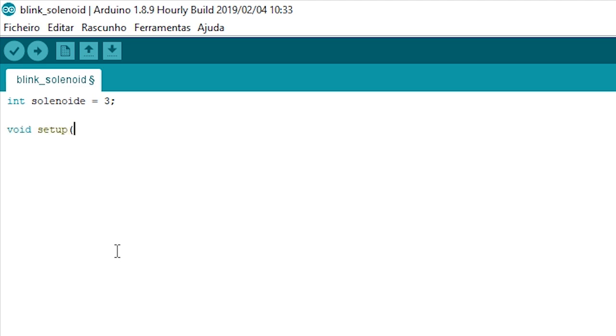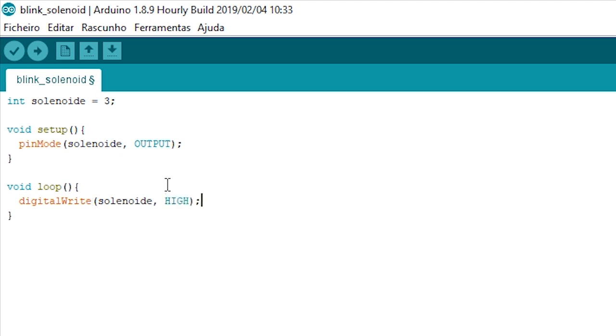Then we create a void setup that will define a pin mode for the solenoid as an output, and a void for the loop that will make a digital write for the solenoid as HIGH, and then we'll make a delay of one second.